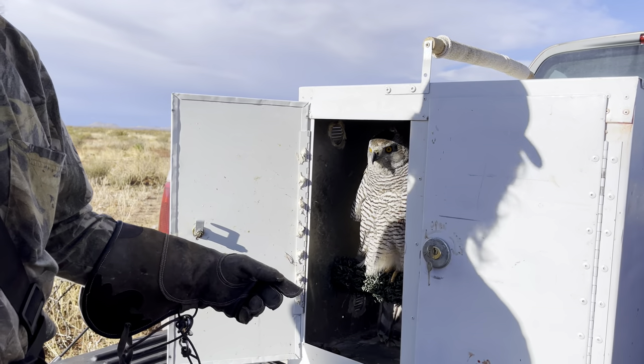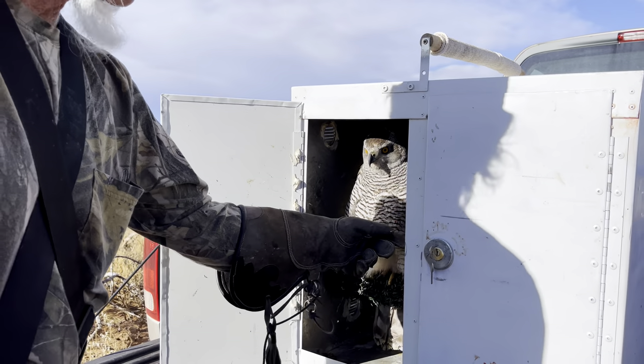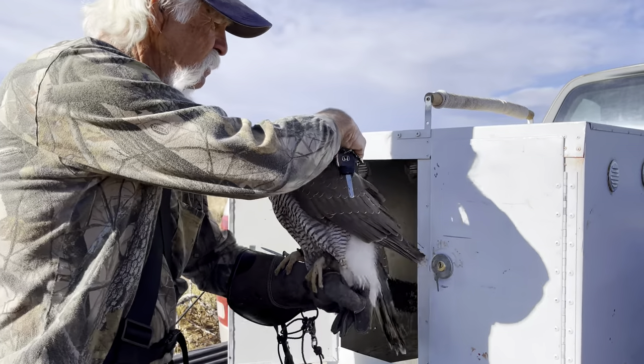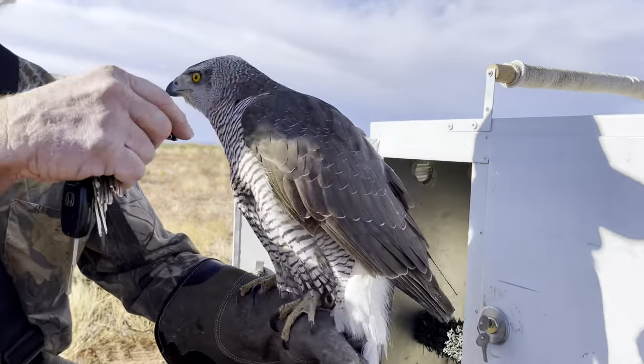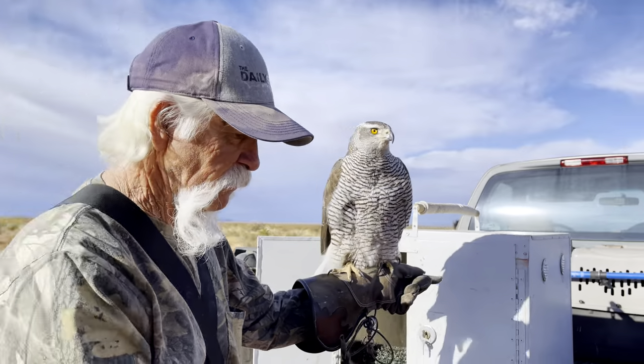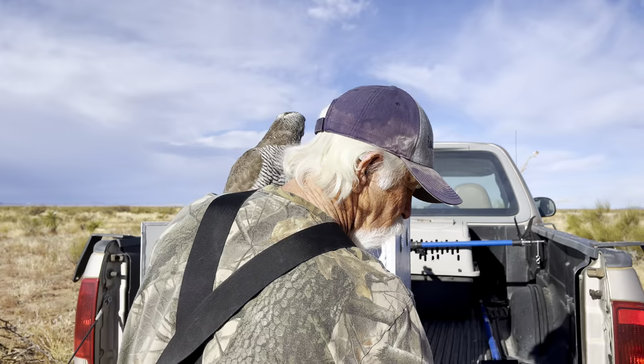This is a finished goshawk. You're going to step her out and immediately touch the transmitter to turn it on. Now it's on. So wherever she goes, this will track her.